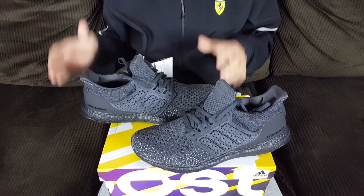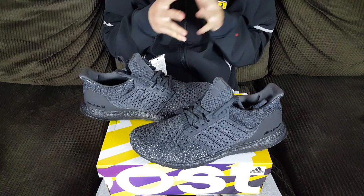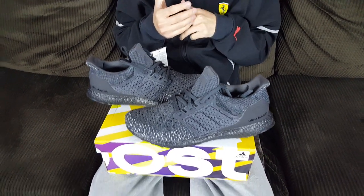These retail for $200. The Klima Ultra Boost 4.0 is dropping in other colorways — an all gray and an all white, which is already available on some overseas sites. I'm not a fan of all white so I went with the triple black. Retail price is $200; go true to size, or maybe up half a size if anything.